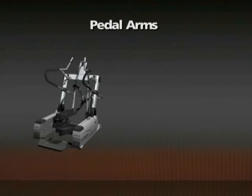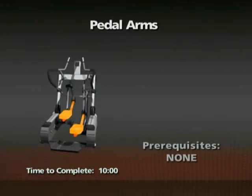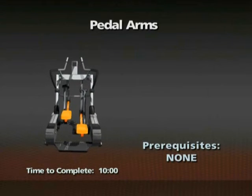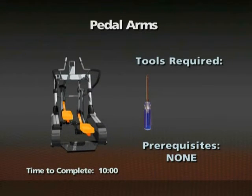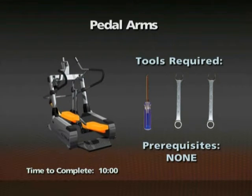Removal of the pedal arms. Time required: 10 minutes. There are no prerequisites for this procedure. A number two Phillips screwdriver and two 17mm open-ended wrenches are required for this procedure.